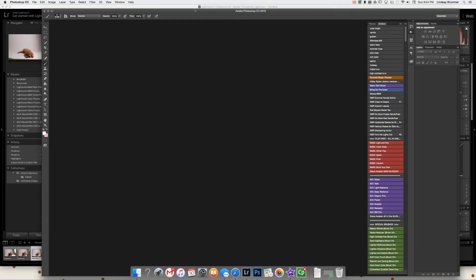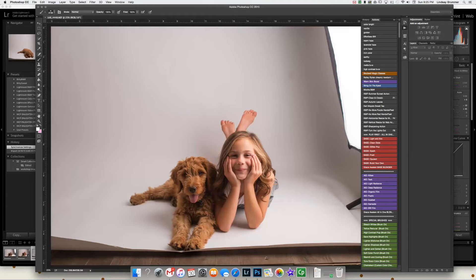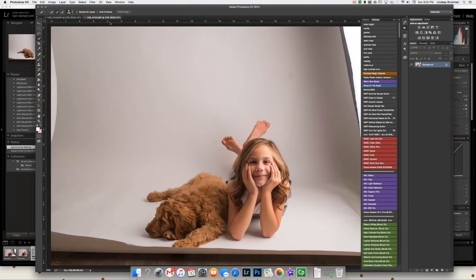I have it in Photoshop CC 2015. One of the things that I lost that I loved when I upgraded to 2015 was the oil paint feature, so I do sometimes use a plug-in, but I'm not going to do any of that with these images. I really like how the dog looks in this one and I feel like I can pull her over to the other one more easily than I could pull him, so I'm going to select the quick selection tool and we're going to extract her.